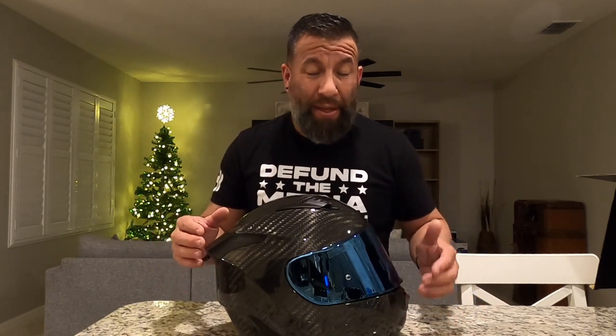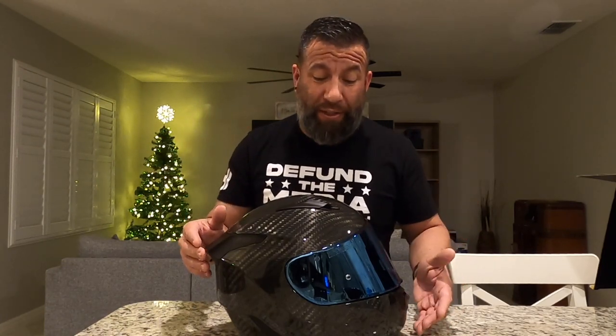A few impressions right off the bat. Number one, it's under $400 — it's a cheaper helmet. I have the Ghost Bandit, a couple of AGVs, and the Arai Corsair X. So this is not a really high-end premium helmet. This will probably be in the middle of the range — not the most expensive and definitely not the cheapest.